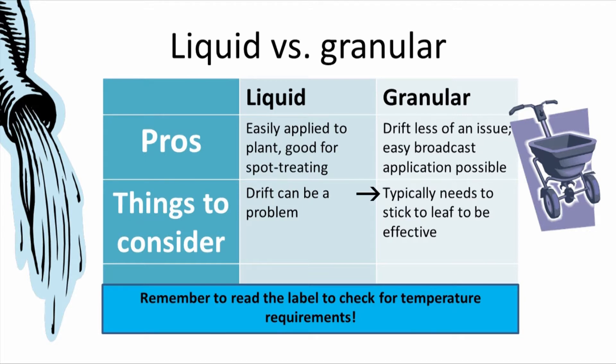For post-emergent granular herbicides, they need to be able to stick to the leaf to be effective. Usually, this means the leaf needs to be a little bit wet. With both liquid and granular herbicides, it's important to check the label for the best temperature to apply, as some can be very specific.